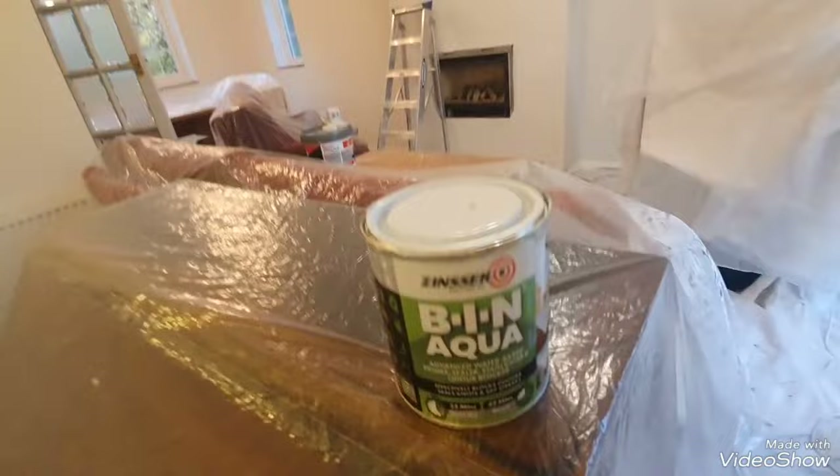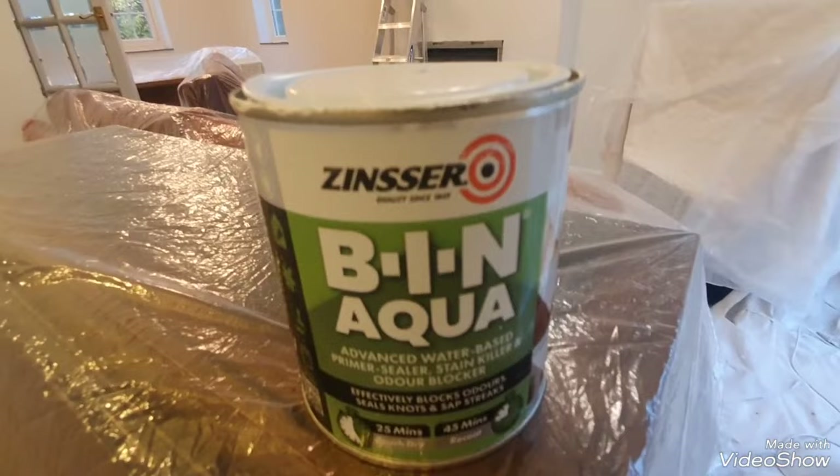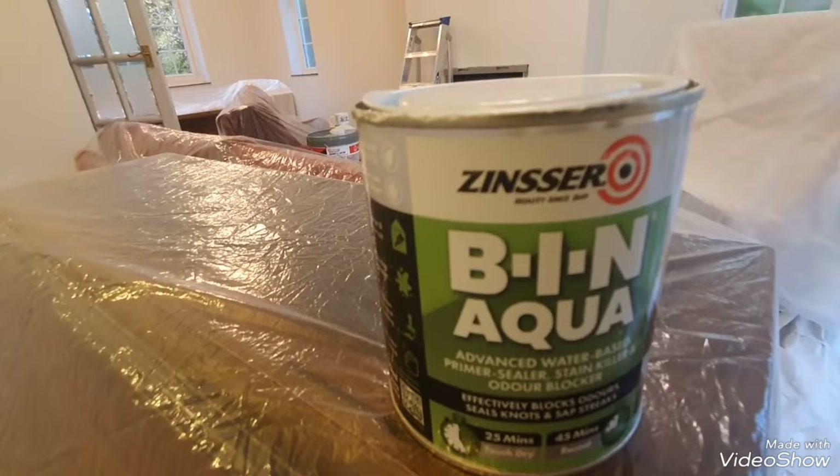I'll probably go bigger, keep it on board for all jobs because you never know what you're going to come across. 100% yes, love it. Thanks for watching and please subscribe for more hints and tips on decorating, painting, and products. Cheers.